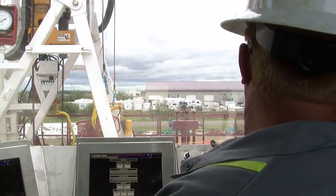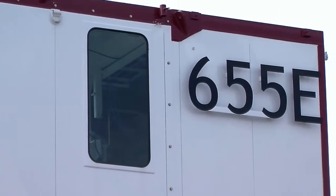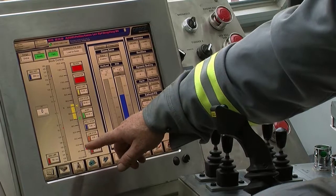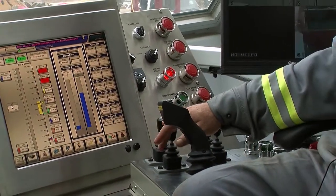I think all the drillers like it. It's a very comfortable setting to be drilling in. With AC, you can go exactly how fast you want with the mud pumps. If they want to do three strokes, they'll do exactly three strokes. Same on the drawworks — our stopping height stops at the exact spot every time.